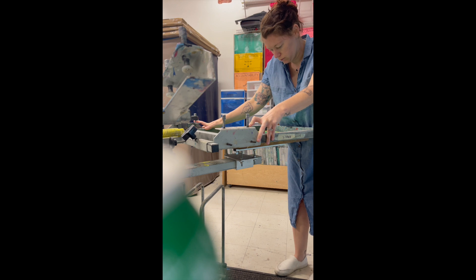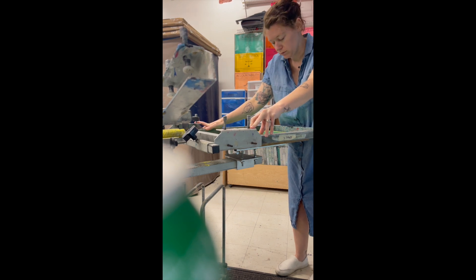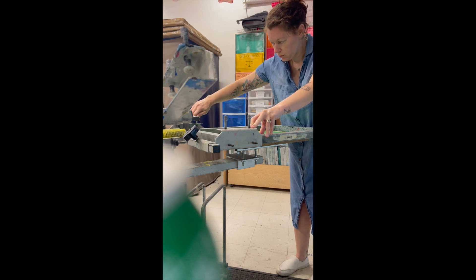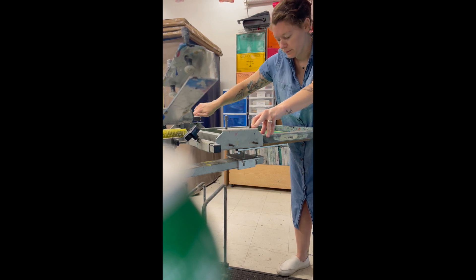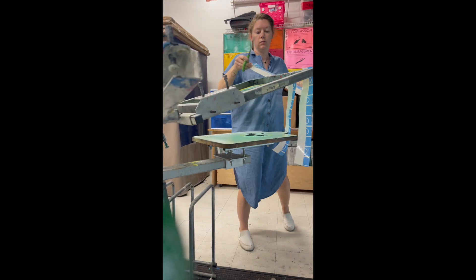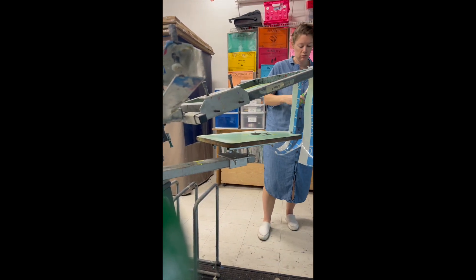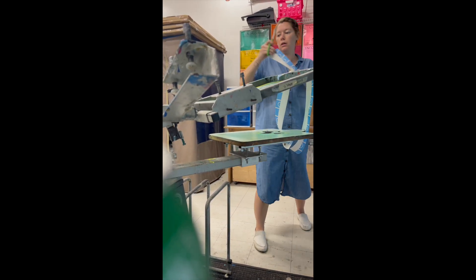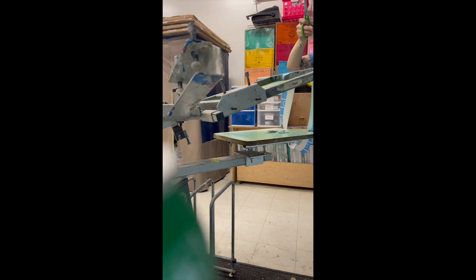However, if you are just doing a one color, then you can ignore this part for now. Whether one color or two color, you do need to tape off the edges of every screen so that way ink does not go through the mesh on the outside of the emulsion.